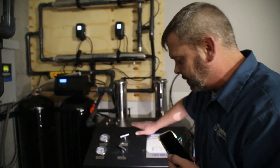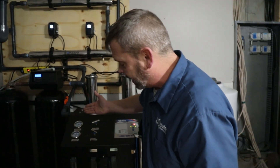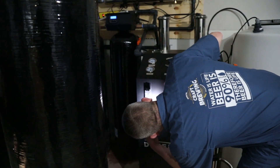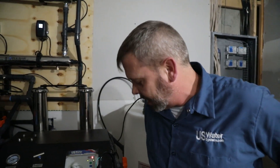We've basically set this system at its maximum capabilities as far as permeate flow output. Once you're at 150 PSI, we don't have any choice — we can't go any higher. That got us right at 2 gallons per minute, so we're just a little bit shy of the design parameter of 2.78 GPM, which is pretty good for the water temperature that we have.